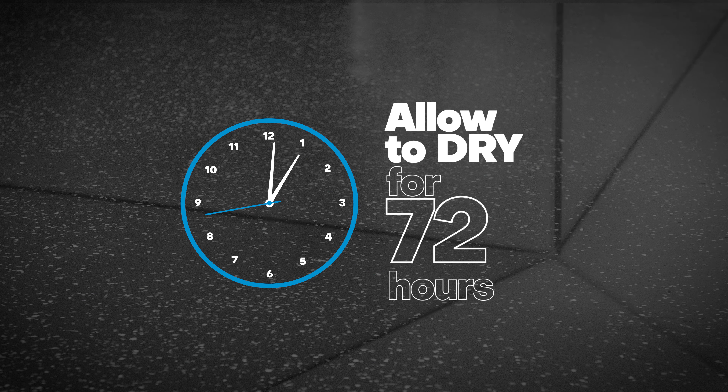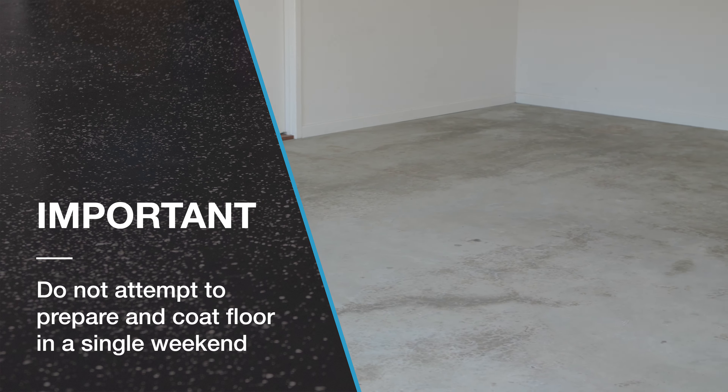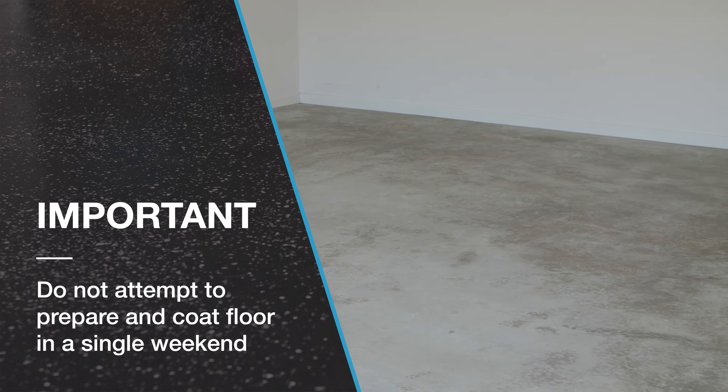To allow the concrete to dry thoroughly, wait 72 hours after etching before applying Epoxy Coat. Do not attempt to prepare and coat the floor in a single weekend.